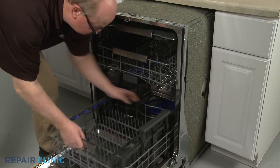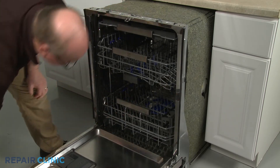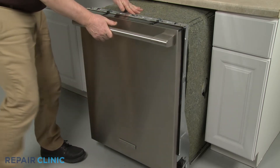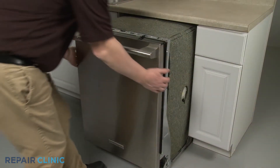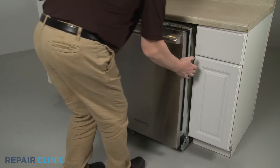Replace the lower dish rack. Confirm that the end of the drain hose is accessible through the cabinet wall, then gently slide the dishwasher back into the cabinet.